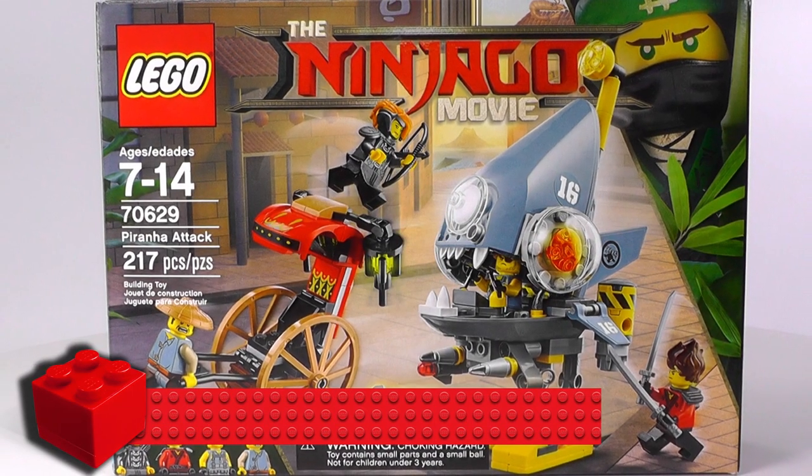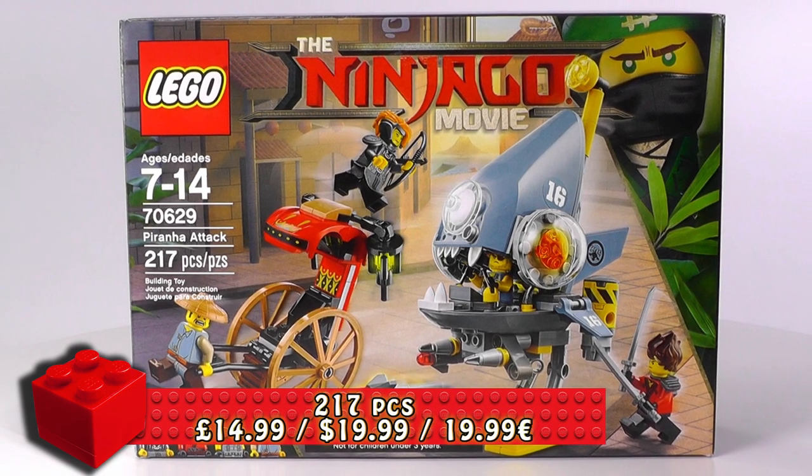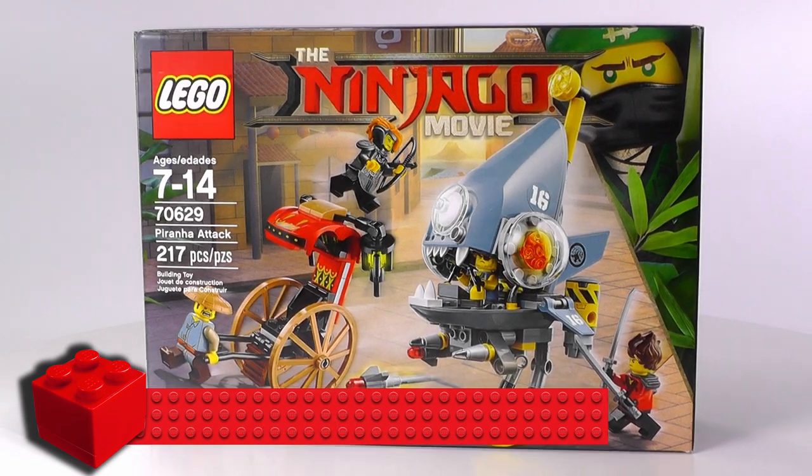Hi everybody, welcome to BrickVault. My name is Mike and in this review we have the set called the Piranha Attack. This LEGO Ninjago movie set is numbered 70629. It is recommended for ages 7 to 14 and it contains 217 pieces.